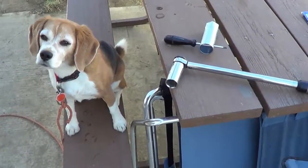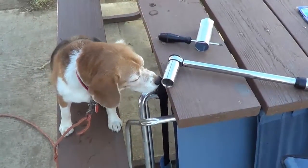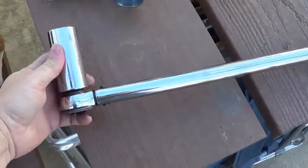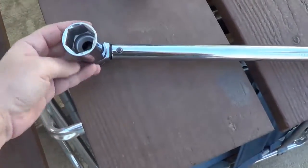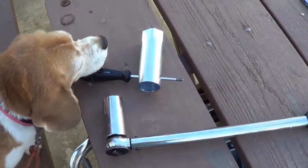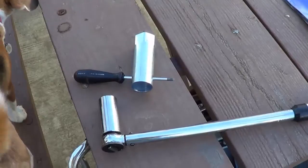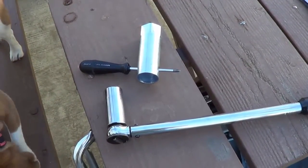I have a supervisor here that's going to make sure I do a good job. And if you've seen my other video where I flush and replace the element and anode rod, you'll know these are the wrenches I'll need to remove the anode and to remove the element. I'll leave a link to that video in the description below if you want to check that out.